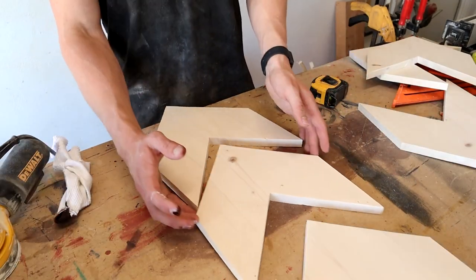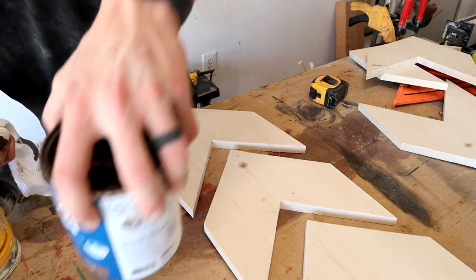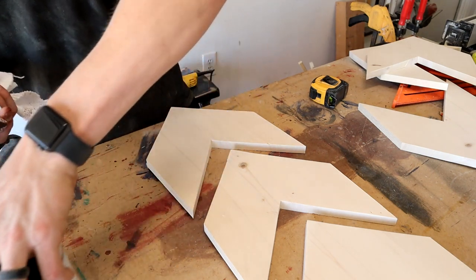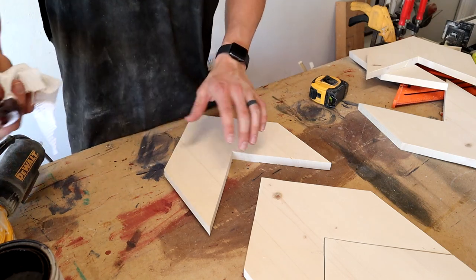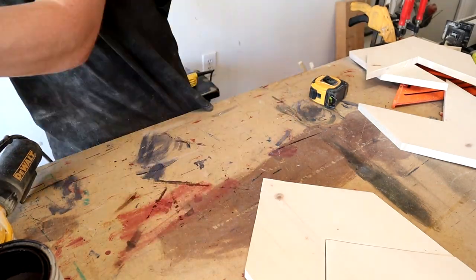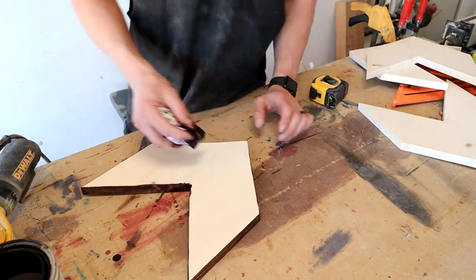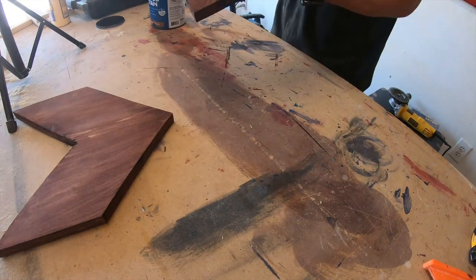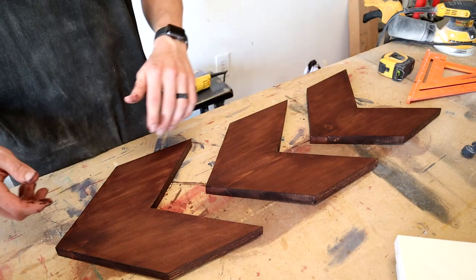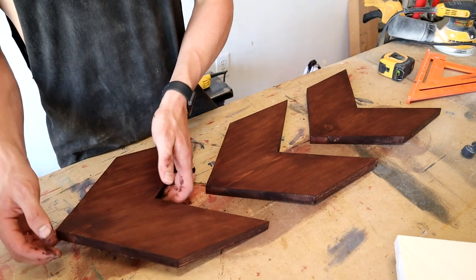I'm going to be doing two sets of these. For the one set I'm just gonna be staining them one color — I have some water-based wood stain, this is Behr and the color is English Chestnut, and I'll just be applying this with a rag. I went ahead and did two coats on these, and if staining them was all you wanted to do you just have to let them dry and then put some sealer on them.